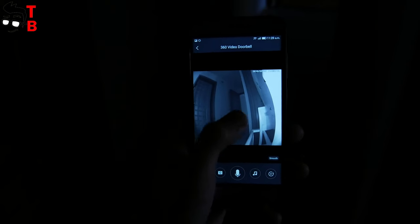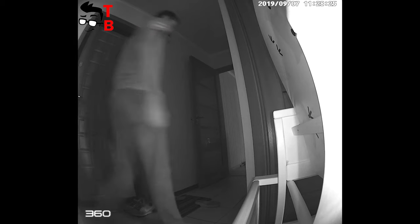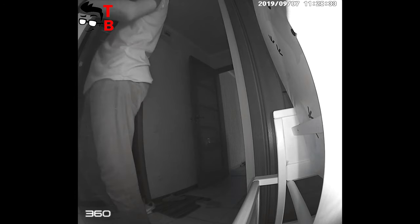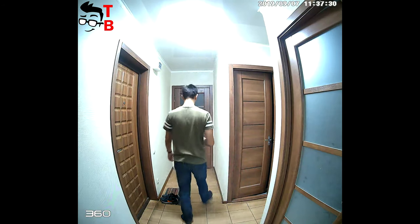The next feature of the 360D819 is night vision mode. You can see everything in front of the doorbell, even in total darkness. In general, the video and sound quality are very good. You can watch a few video samples.